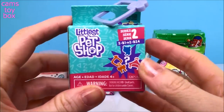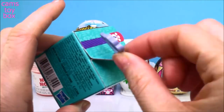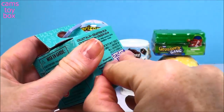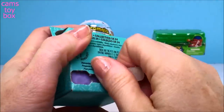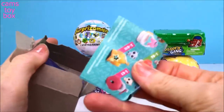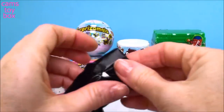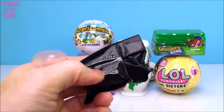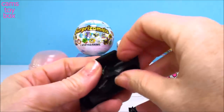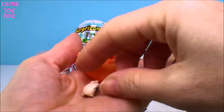Our first one comes from Littlest Pet Shop. This is a Series 2 blind box and these are really, really cool. You'll notice it has this little key ring on the outside on the top. You open it with this little tear strip on the back. And inside we have a collector's guide and there are two different blind bags. We'll open this one up first using my scissors, and inside is a teeny tiny little pet.